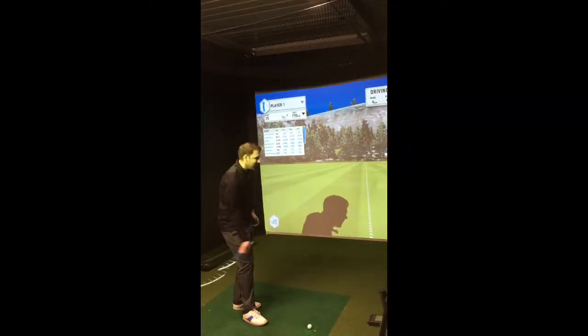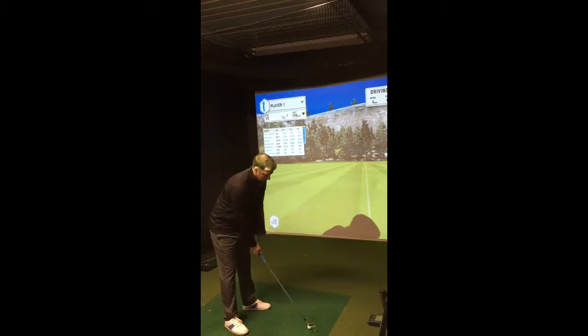So this time we're going to go to Pro V1 X, still with a 7-iron, still at about 170 yards from the flag.